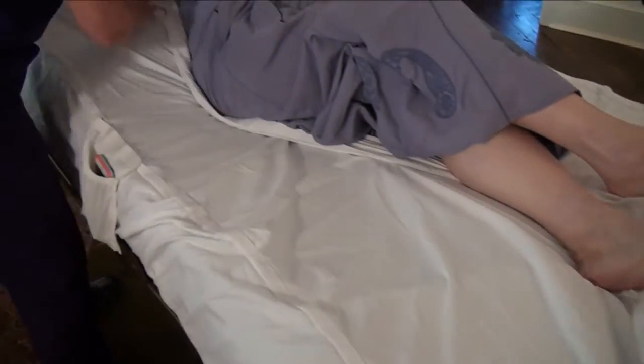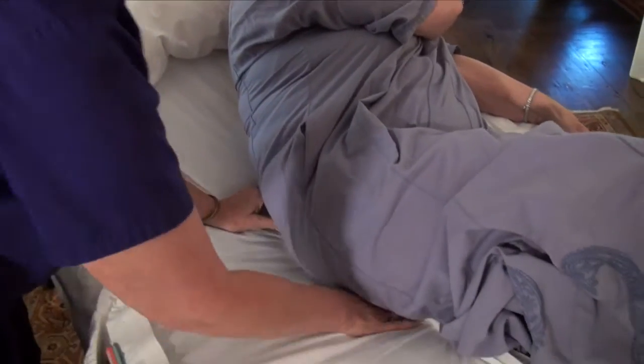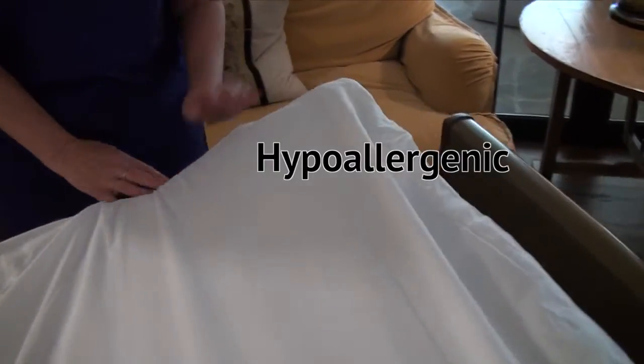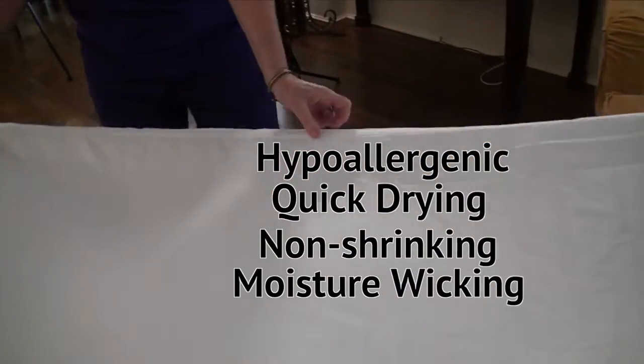Either way, the patient will also be lying on our ultra soft sheets instead of a cold, vinyl hospital bed. The sheets are hypoallergenic, quick drying, non-shrinking, moisture wicking, and wrinkle free.